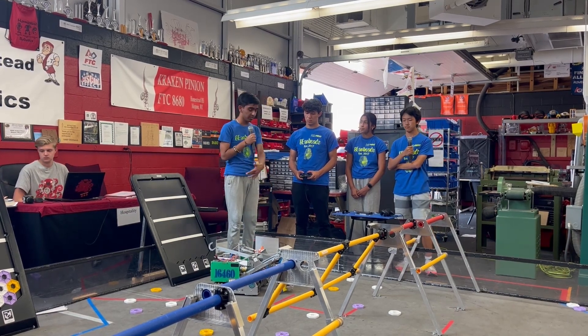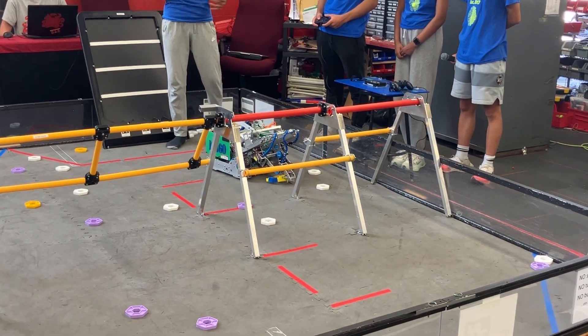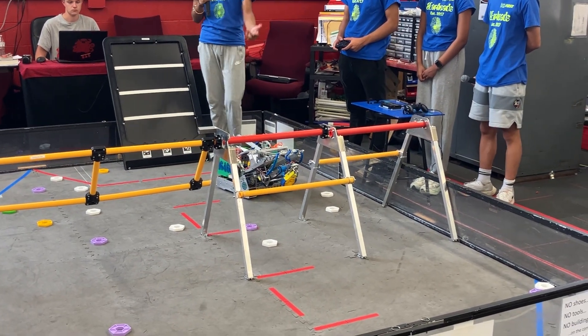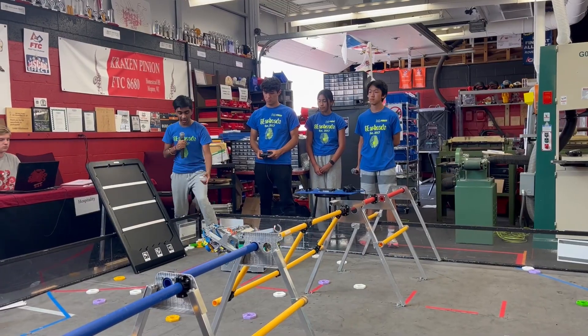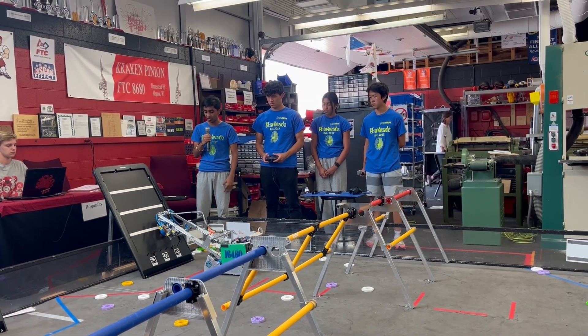The next thing we'll be talking about is the basic controls. For precise control of the robot and easy navigation for the drivers, we're using both the FOB system — which keeps the frame of reference relative to the driver — and also a state machine. The state machine lets us control this elevator system really easily, as Matthew is showing you. After we drop the robot, we can run through each of the states.